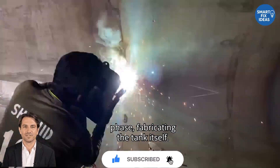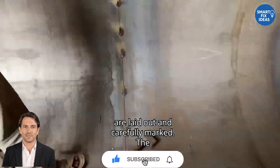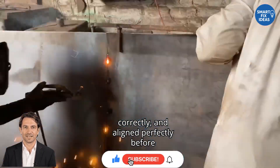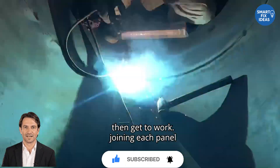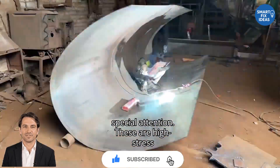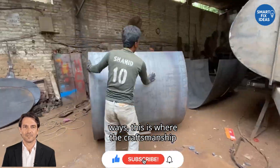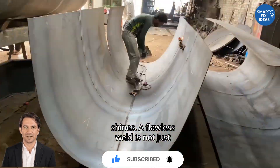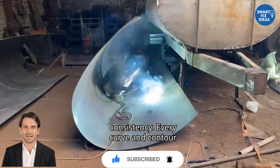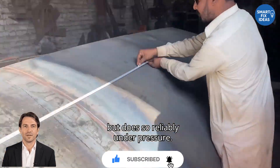Then comes the next crucial phase: fabricating the tank itself. Massive sheets of metal, typically stainless steel or reinforced aluminum, are laid out and carefully marked. The material must be cut precisely, shaped correctly, and aligned perfectly before any welding begins. Skilled welders then get to work, joining each panel together one by one to form the body of the tank. Corners and joints require special attention — these are high-stress zones where pressure builds during movement and fluid flow. A flawless weld is not just about function; it's about pride, clean lines, strong seams, and absolute consistency. Every curve and contour must match the design specs exactly to ensure the tank not only holds water, but does so reliably under pressure.